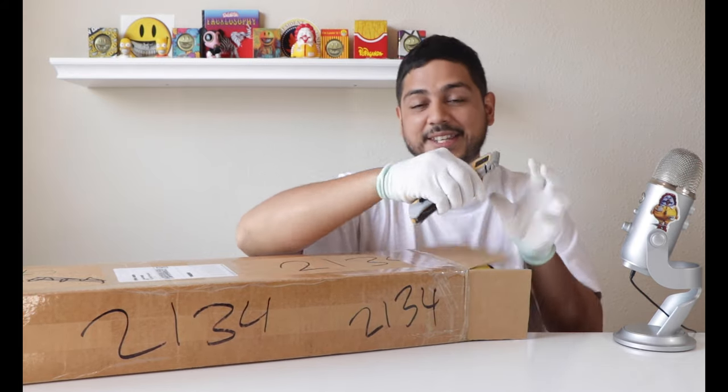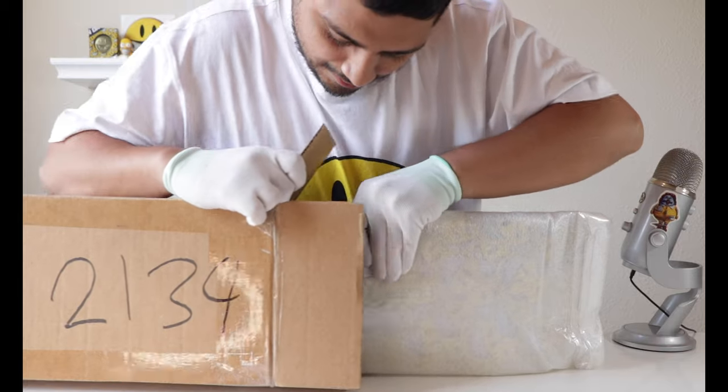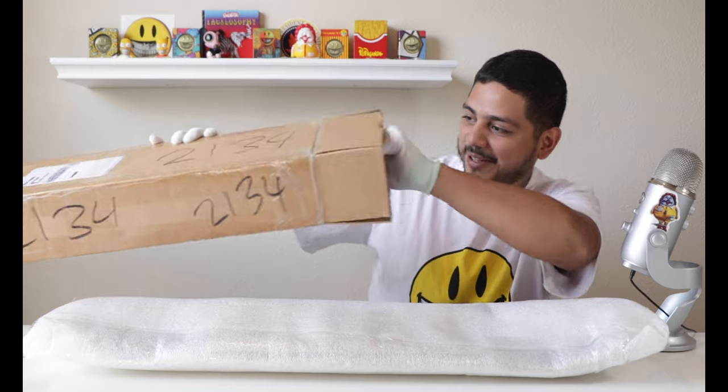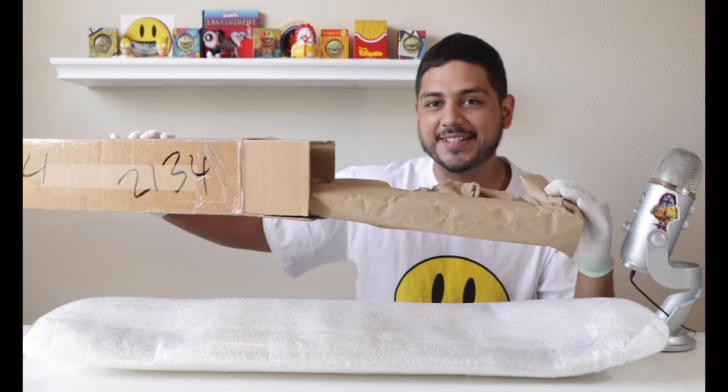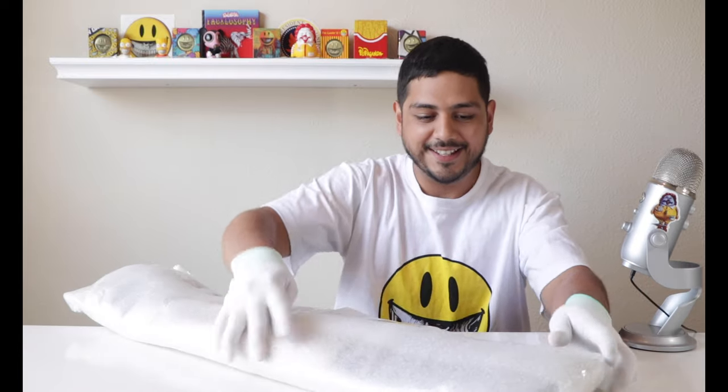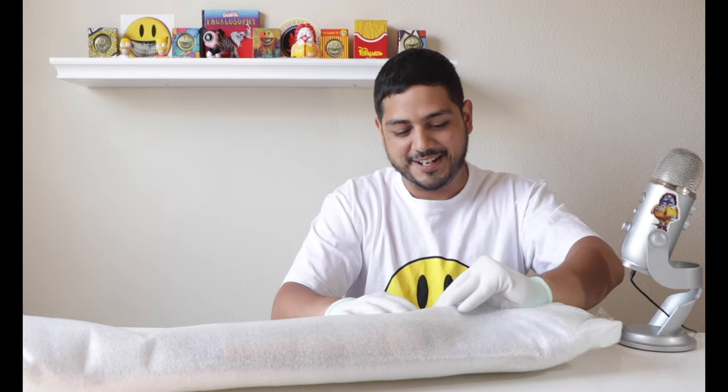They packaged this really, really well — very well. They had a whole bunch of packaging paper and then styrofoam, wrapped extra, extra well. You can tell they're really nice about this. I can definitely tell this came in immaculate condition.